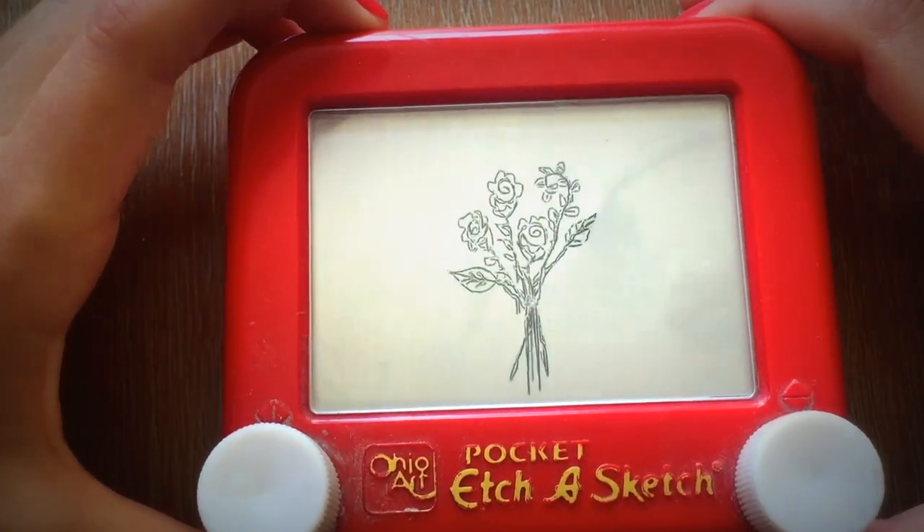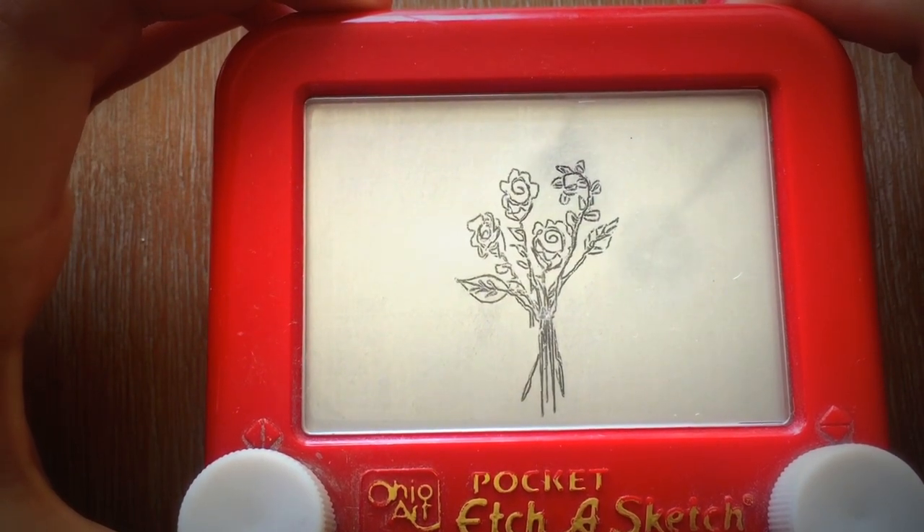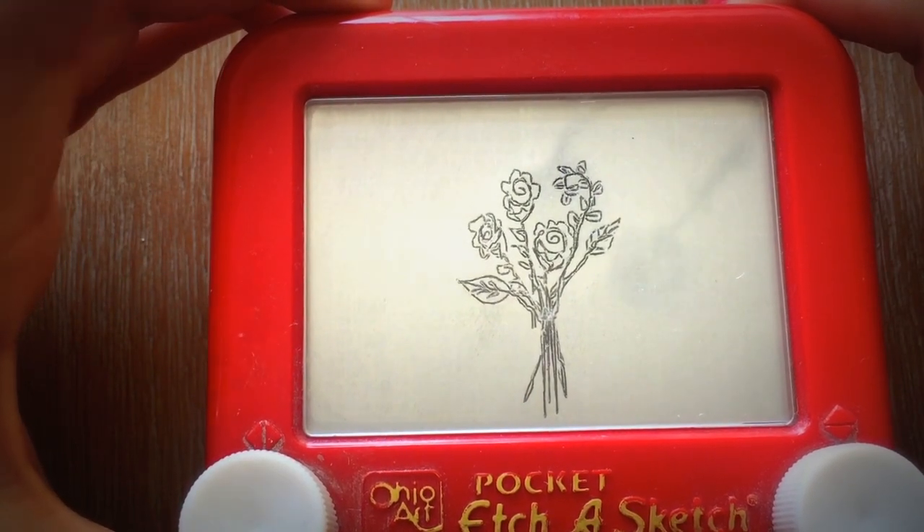So there you have a pretty basic cute little rose bouquet. Just remember that the more you draw these shapes over and over, the smoother your lines will get and the easier your etch a sketching will become.